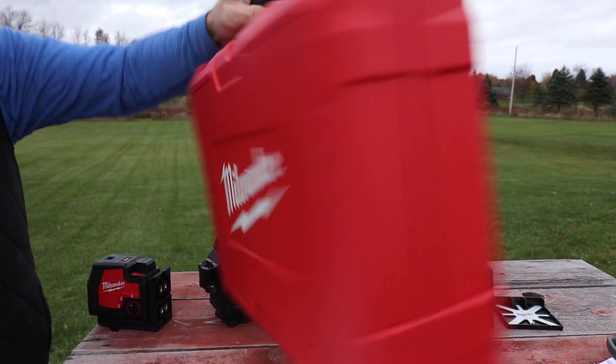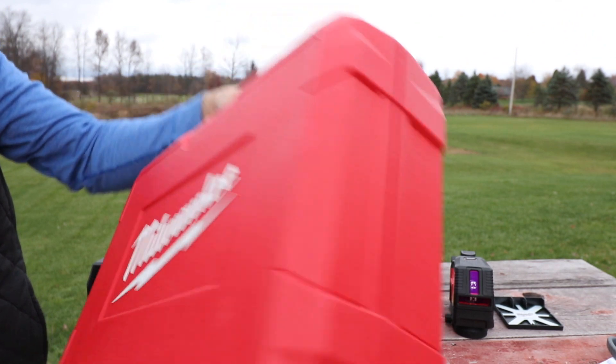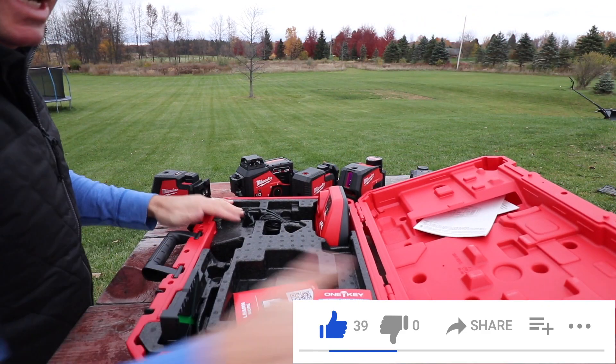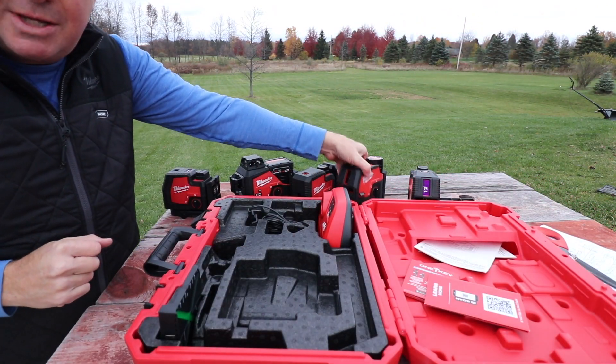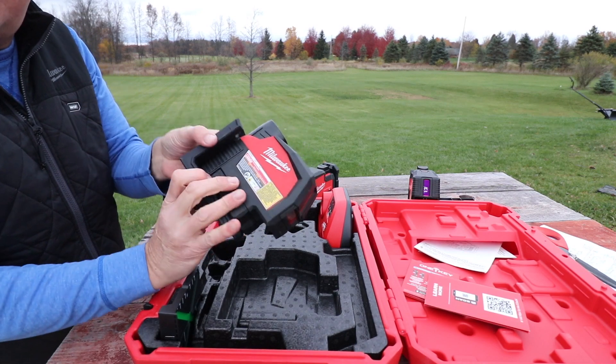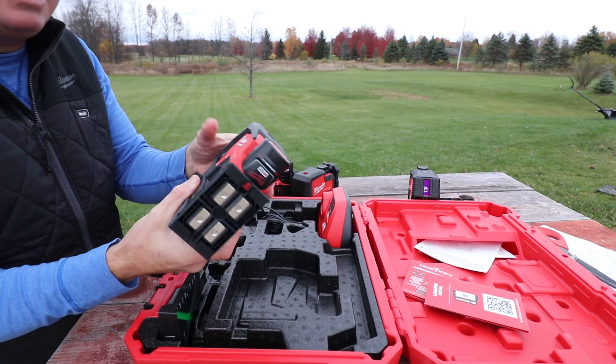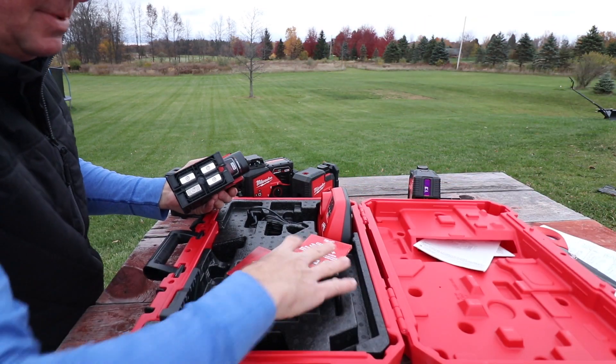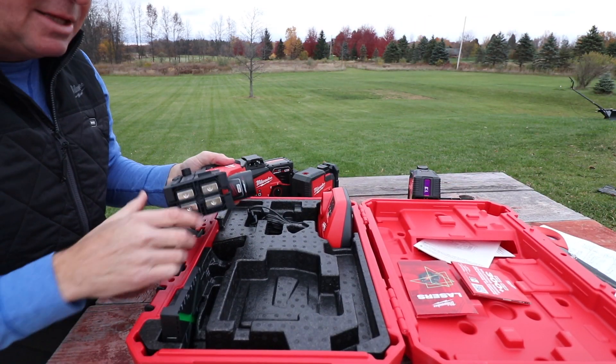They all include a nice hard shell plastic case, so everything stores nice and neat and keeps it well organized. A laser like this is an investment, so when you're storing it you don't want to drop things on it. I think it's a great idea to keep it in something like this, so definitely give Milwaukee a thumbs up for doing that.